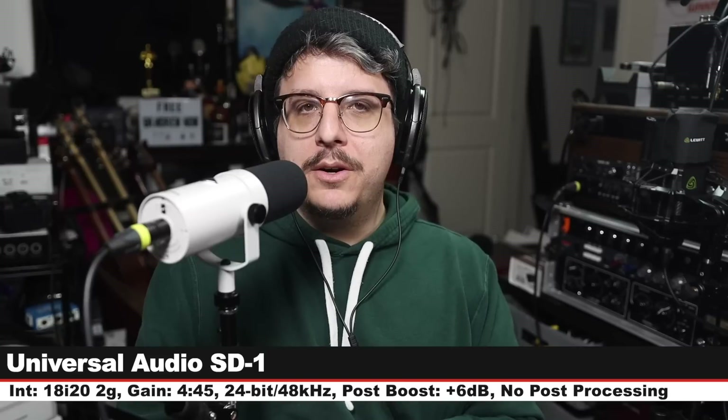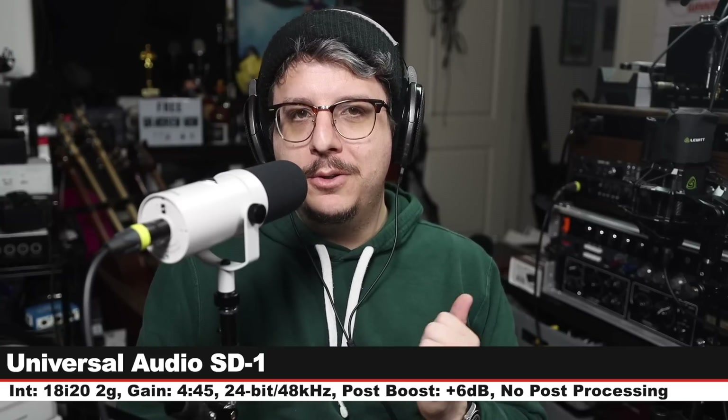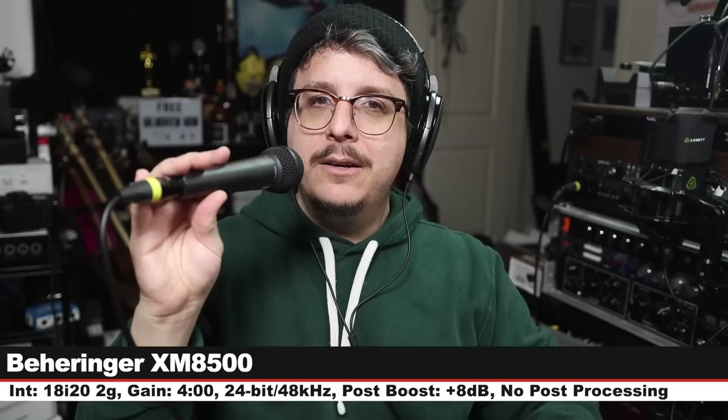Now like we always do, we're going to do a quick spoken word comparison between the microphone we're reviewing and a bunch of its competitors, so we can see how it stacks up. For this comparison I'll have the SD-1 in neutral EQ mode. I am three inches off, gain set at 4:45 on the Focusrite. Here's how it sounds.